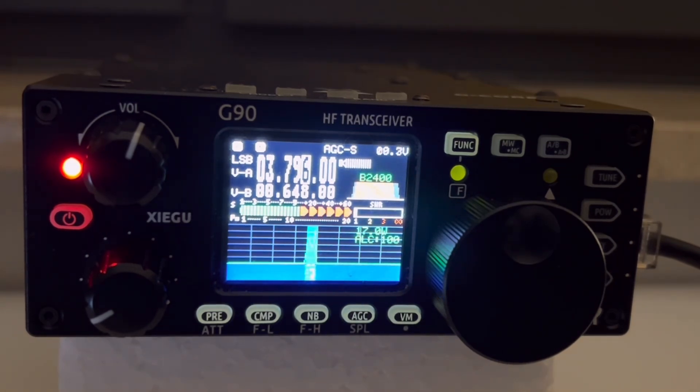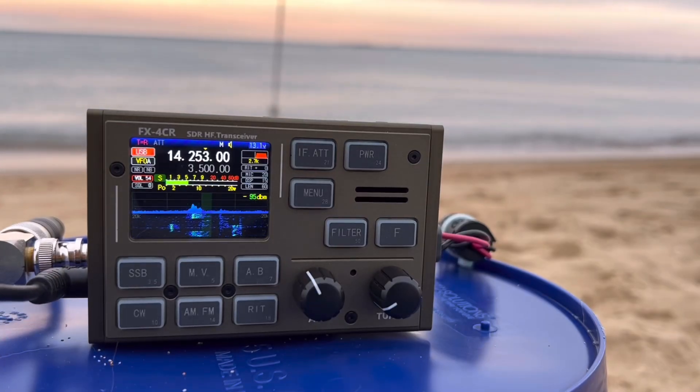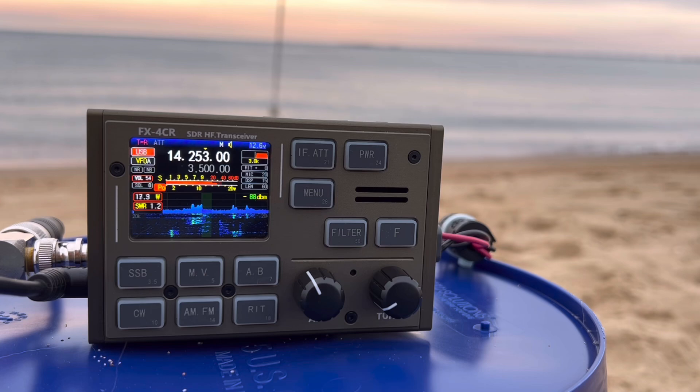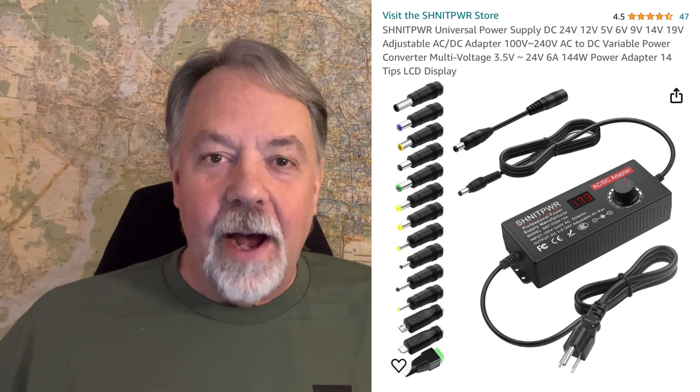If you've followed my channel for the last couple of years, you've seen me with not just the G90 but also the FX4CR — another 20-watt radio. I've talked around the world, long path. I've talked to VK and ZL from here — Australia, New Zealand. I've gone to Europe with both of them. I only use a little 6-amp-hour battery. You don't need a big power supply at home either; I use a little plug-in variable power output that supplies 5 or 6 amps. That's all you need. So that's why I sold the FT-891 — I really don't need it. I only need 20 watts.